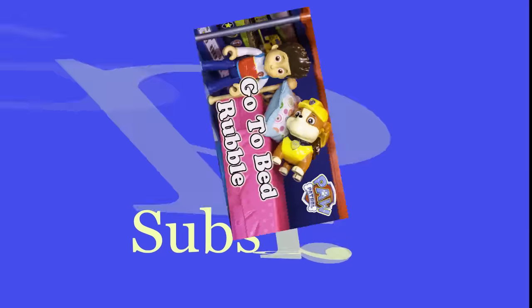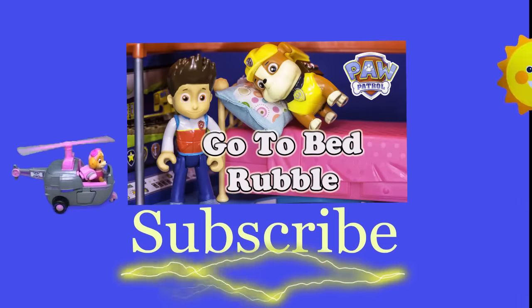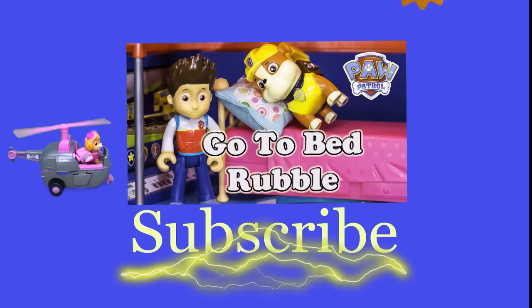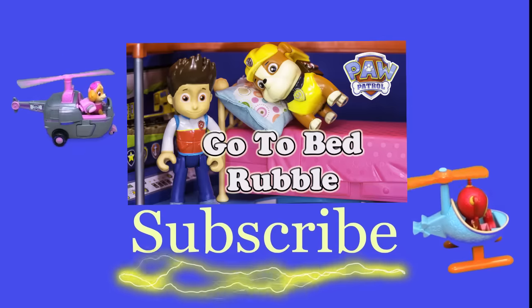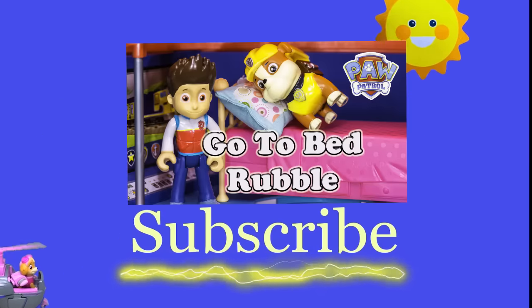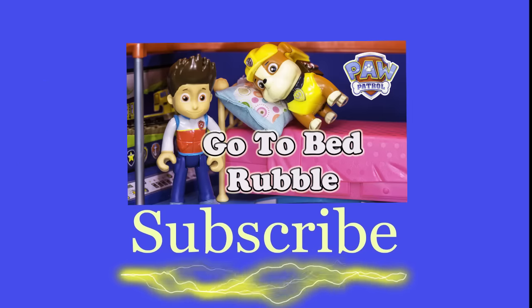Hey there everyone, thanks for watching our video. Make sure you subscribe to the Engineering Family so you can see lots of cool videos. There's another cool video right there you can select and watch — I think you're really gonna like it. Is it Team Umizoomi? Paw Patrol? Surprise Eggs? Frozen? Blaze? Masha? There are so many videos to watch. Bye bye!